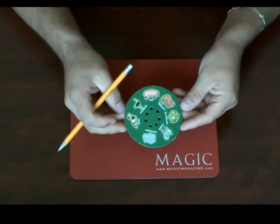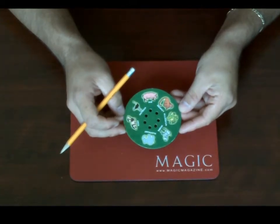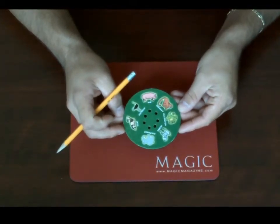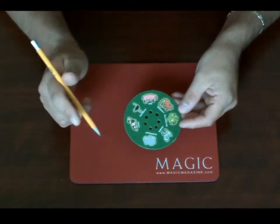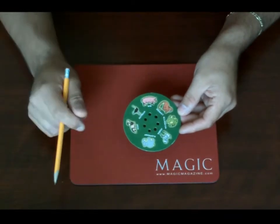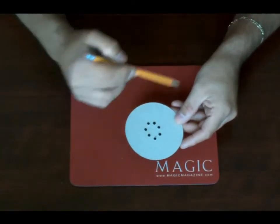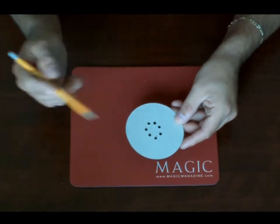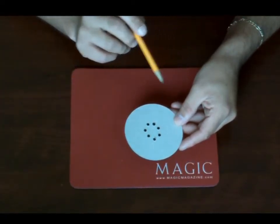In this trick, you ask someone to look at the card and think of any one of those animals that they see on the card. So they can think of any one. And let's say, for example, that you think of the zebra. I flip the card over, and what I do is I start to put the pencil in the holes randomly, and I tell you to spell the name of the animal as I do that in your head.